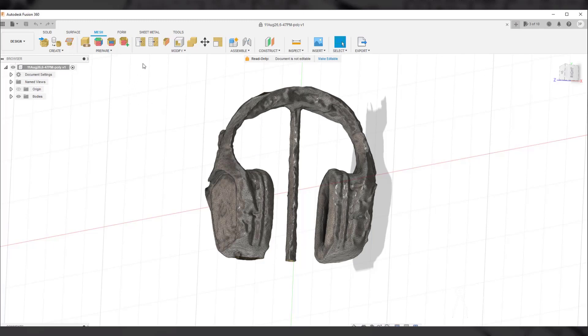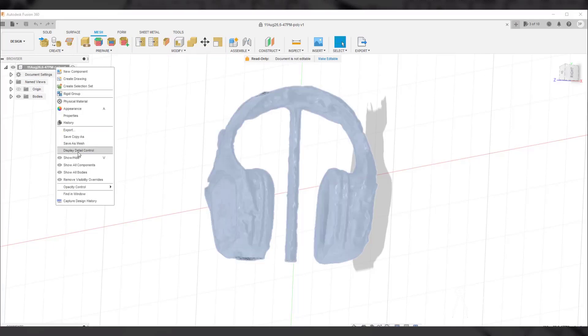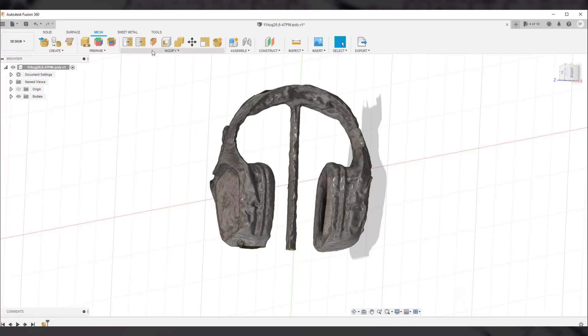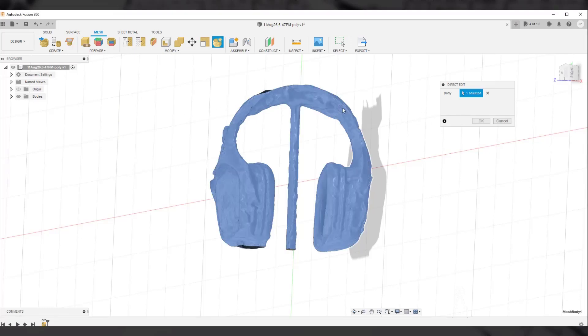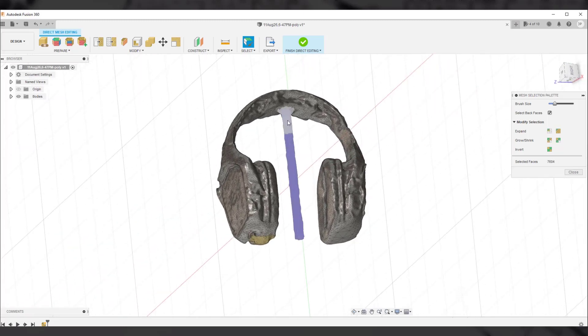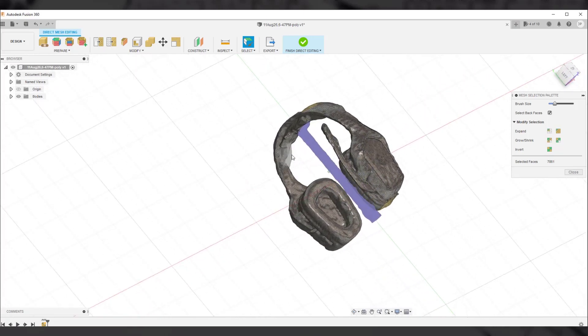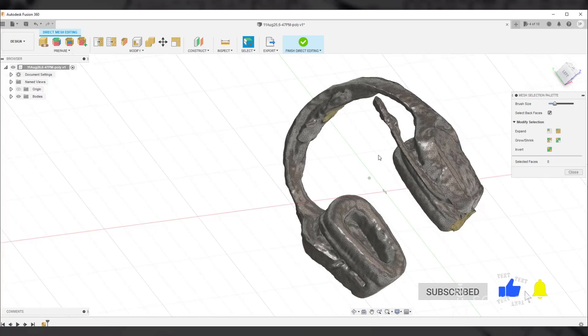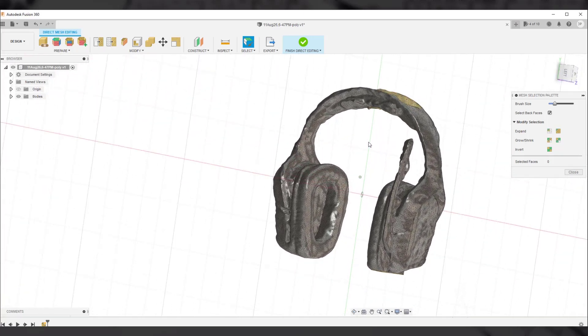The first thing to modify is the stand — we need to remove it from the 3D model. To do that, I'll start with the direct modeling tool. If you go to Modify, there's no direct editing tool yet — it will show up once you activate design history. I'll right-click and select capture design history. Currently the file is read-only, so I'll make it editable. Now we have design history and also have the direct edit tool. Select this tool, select the body, click OK, and now we are in the direct editing environment. Let's start painting and selecting the stand area to delete those triangles.